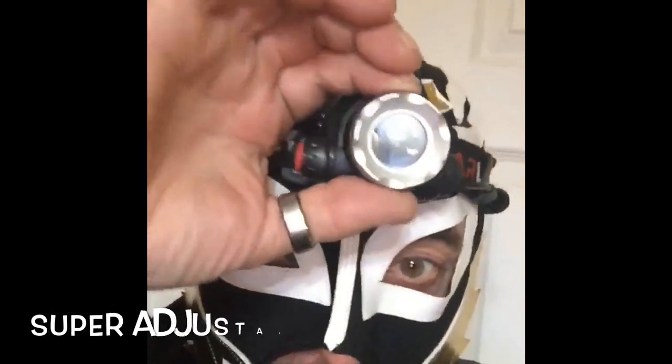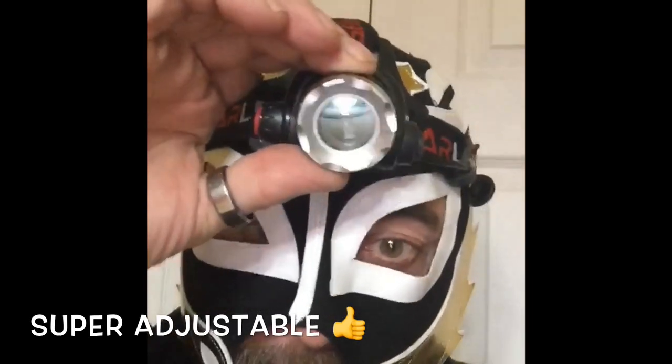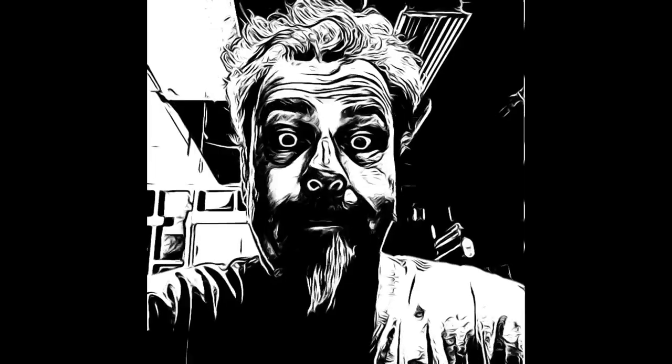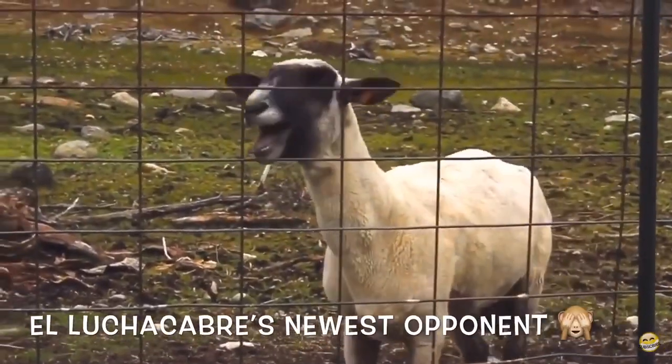Before we take this thing outside, we're going to show you a couple of neat features that this headlamp has. Not only is it super bright, but it's super adjustable — you can face it anywhere from straight ahead to straight down. That's bright, huh? But look at this — you can even turn it down, down even more, and if you put it all the way down, you can tell spooky ghost stories at your campfires while you're out luching around in the forest.